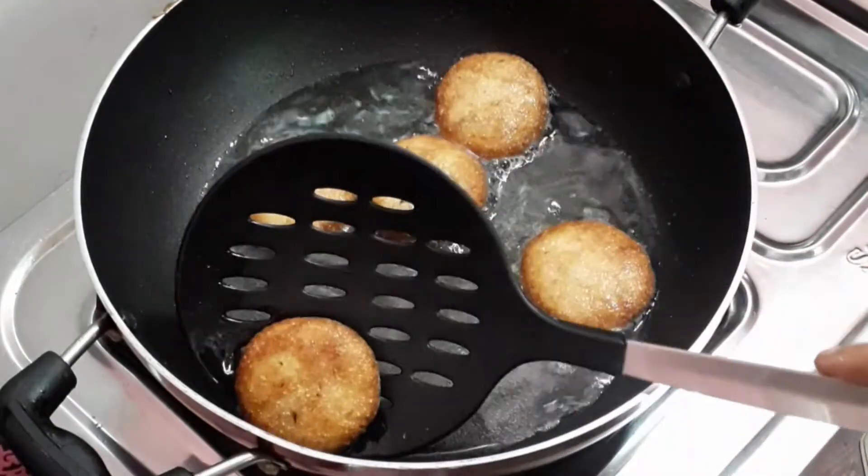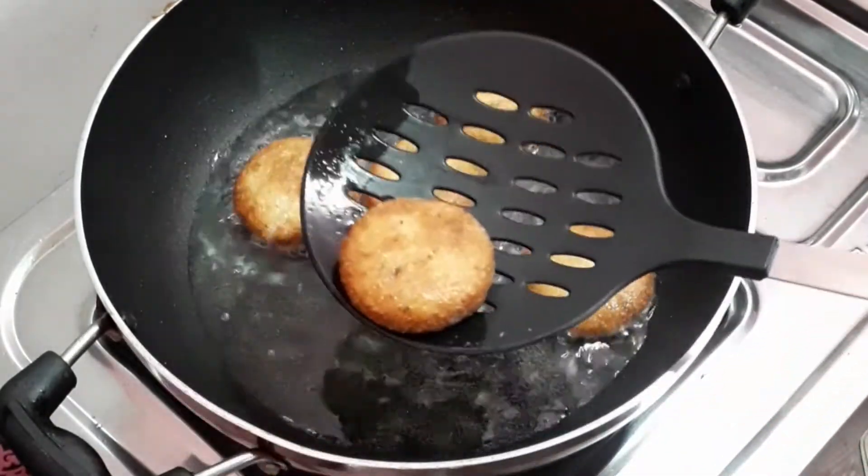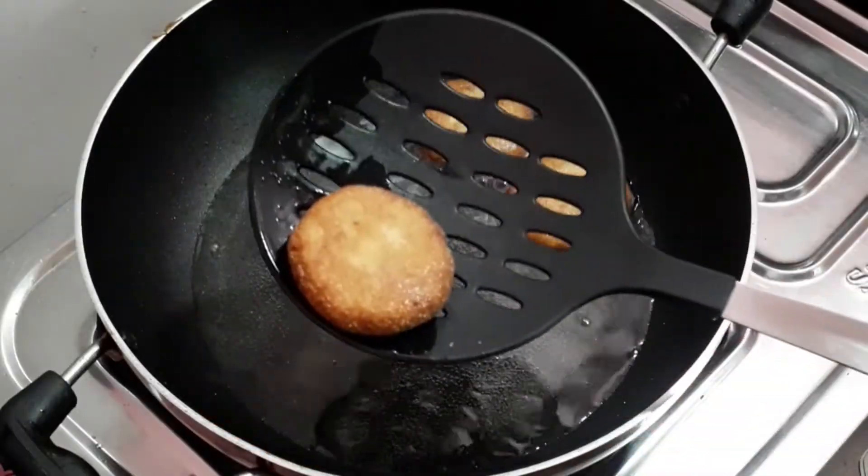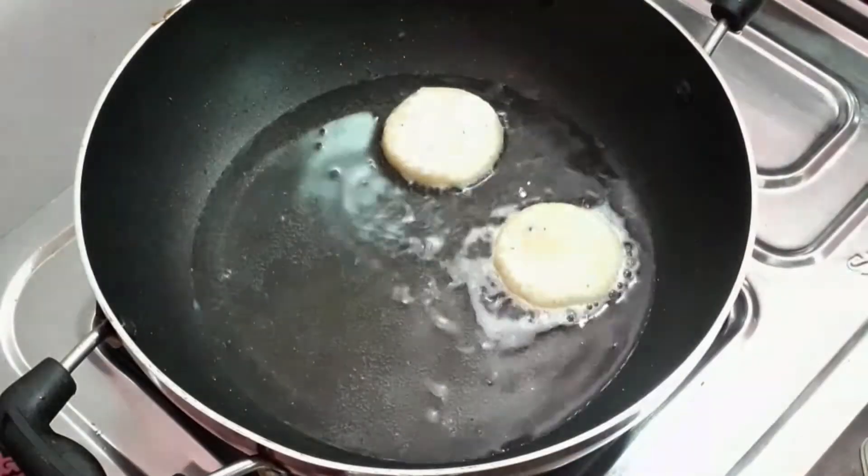We have to cook the prawns. We will fry the prawns for a few minutes.